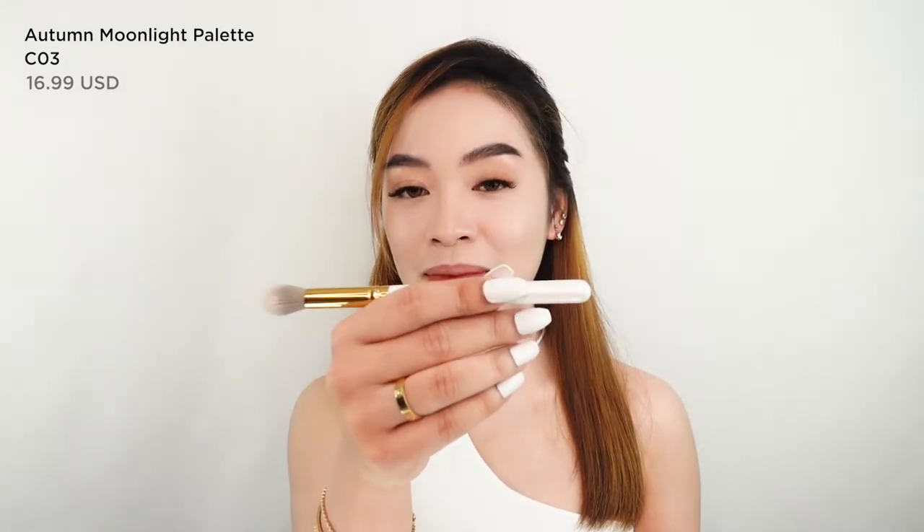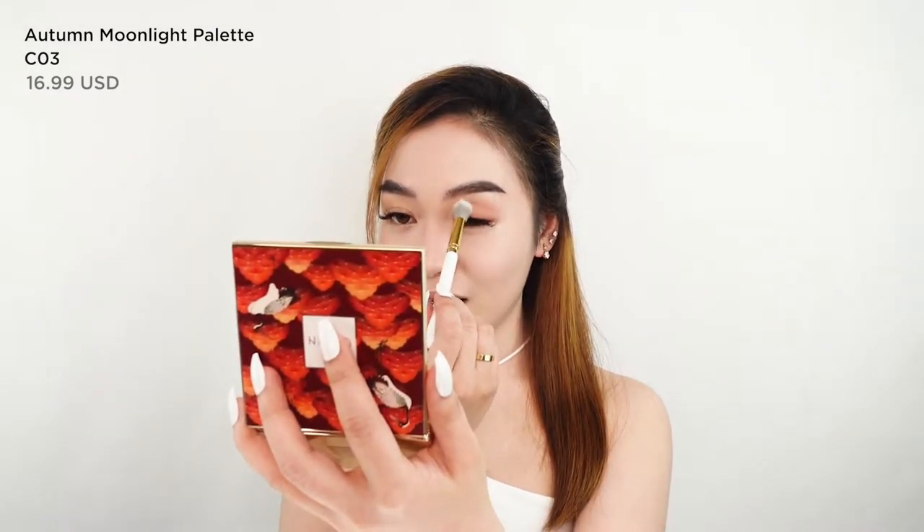This big blending brush is perfect for beginners. There's a powder brush and a big blending brush in the set. For the transition color, I'm going to put it all over my lids. Tip: when doing eyeshadow, make sure your eyes are looking straight ahead so you can see the color you're applying, because when you look down your eyes aren't fully stretched. Build up color little by little.